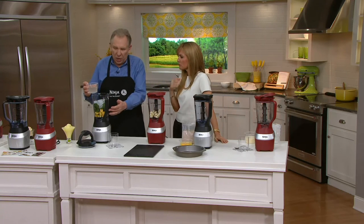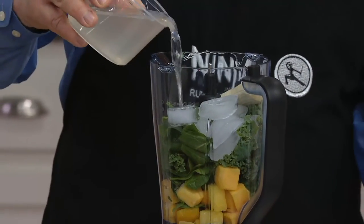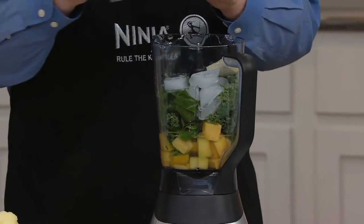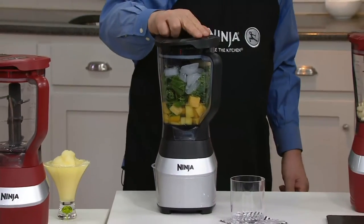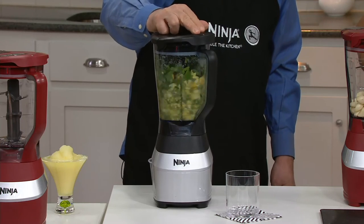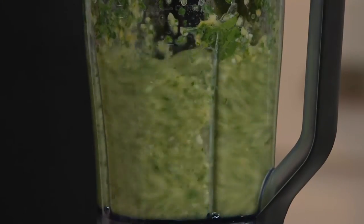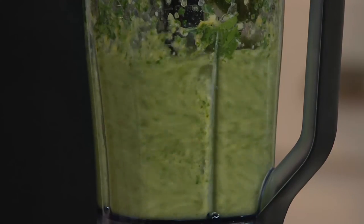Now we're going to make our Lean Green Ninja — we've taken spinach, fresh Hawaiian fruit, mangoes, pineapple, ice, and coconut water. This is a very, very healthy drink. We simply put it on and use the pulse — just two fingers, that's the only control on this. You hear the ice breaking up. Once you pulse it until you don't hear the ice rattling around, then just turn it on and blend it. You get to control how smooth you want this to be just by holding it down.